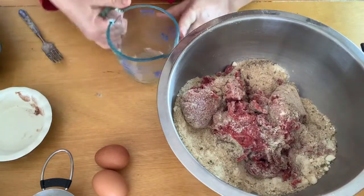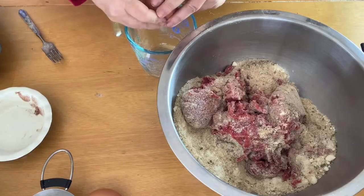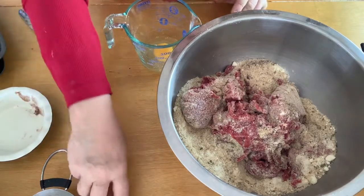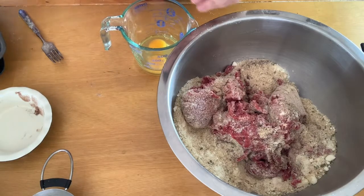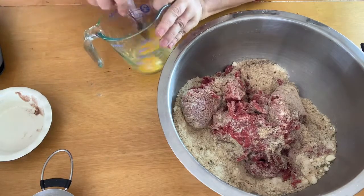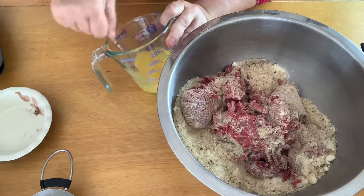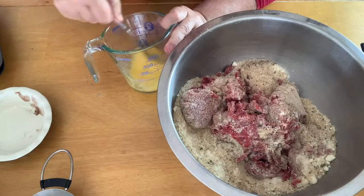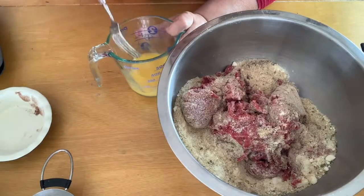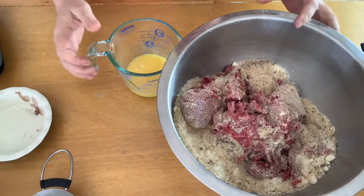I'm going to take my eggs and beat them a little bit. You don't really necessarily need to, but I just prefer it to make sure it's all mixed in — I do not like streaks of egg whites in anything. So just give that a quick stir and get it all blended up. You could also put a little bit of garlic powder in there, but because I use Italian breadcrumbs there's really no need.